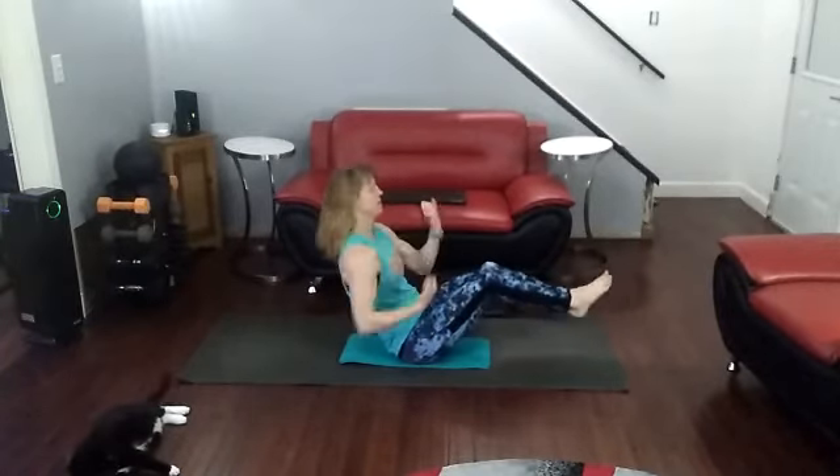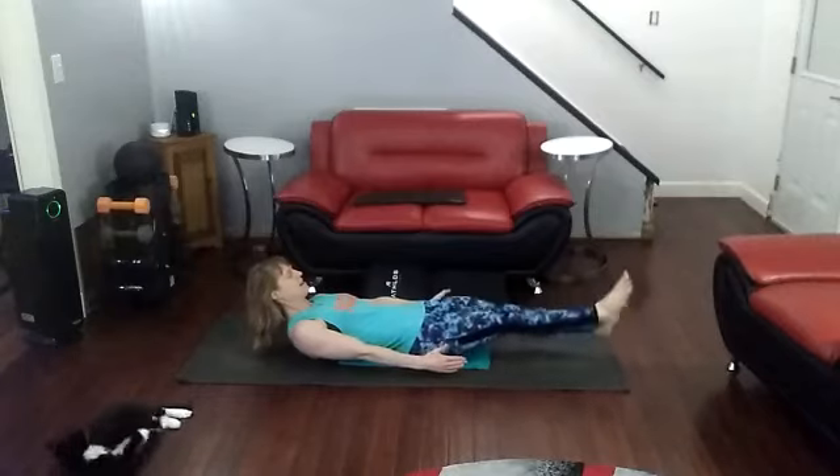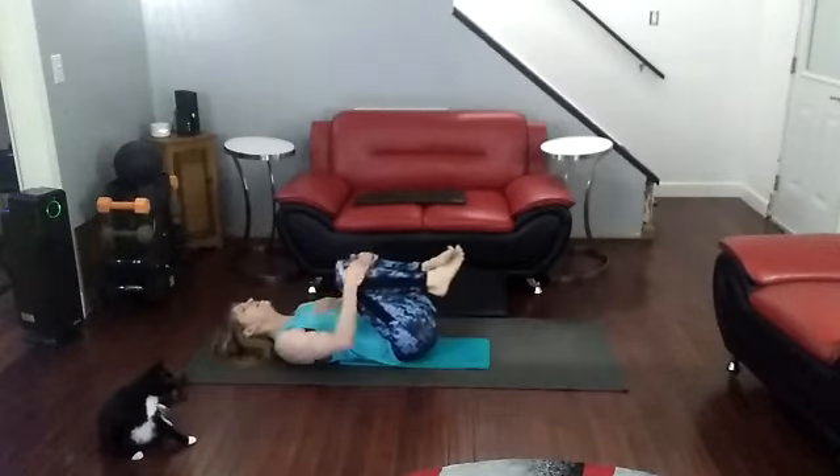Time for a flutter kick set. Flex feet — last time I had them pointed. Ready? 1, 2, 3, 4, 5, 6, 7, 8, 9, 10. Bring it in.